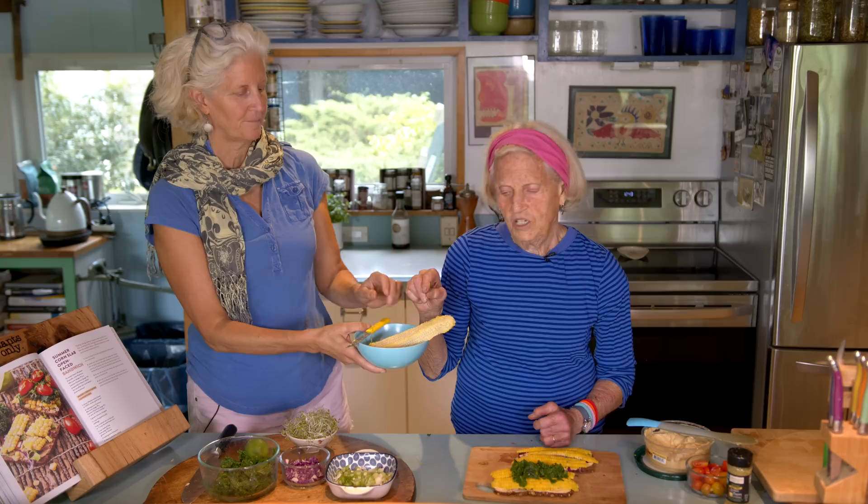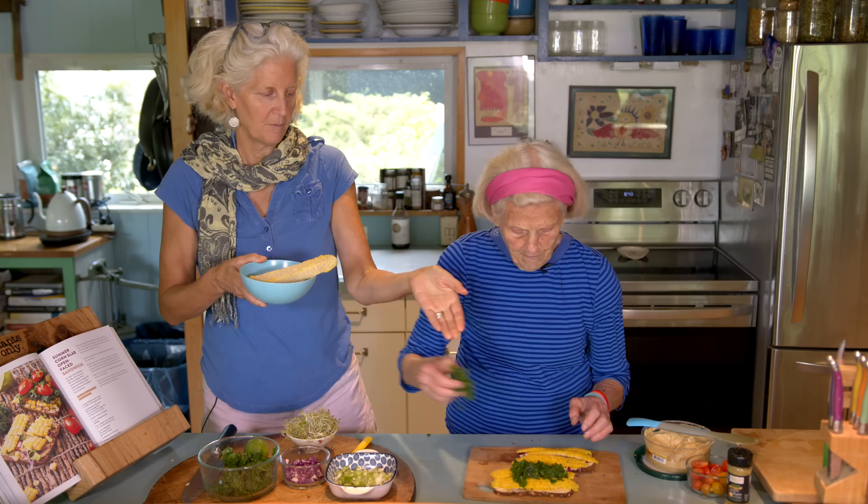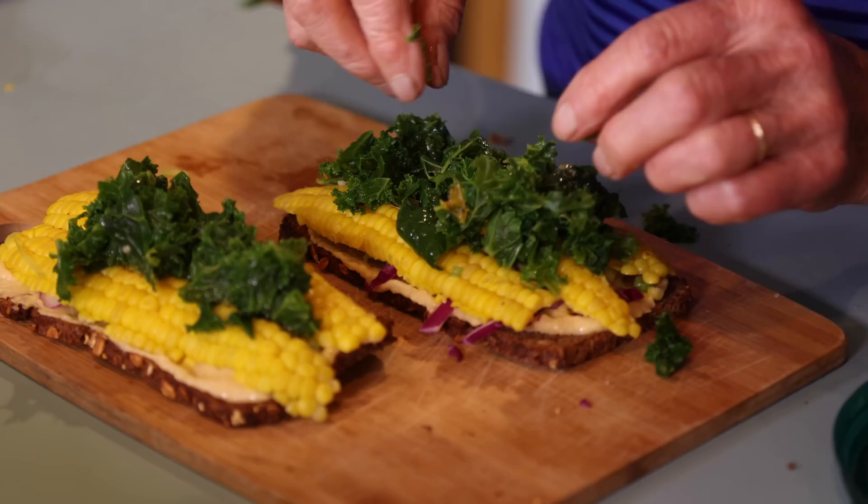So we're going to put some cooked kale. Tell them the secret about this — what do you like to do here? This is the most delicious part of the corn — it's so incredibly sweet. You've got to do it, because there are a lot of kernels there, but the inner sweetness just comes out. It's just delicious.